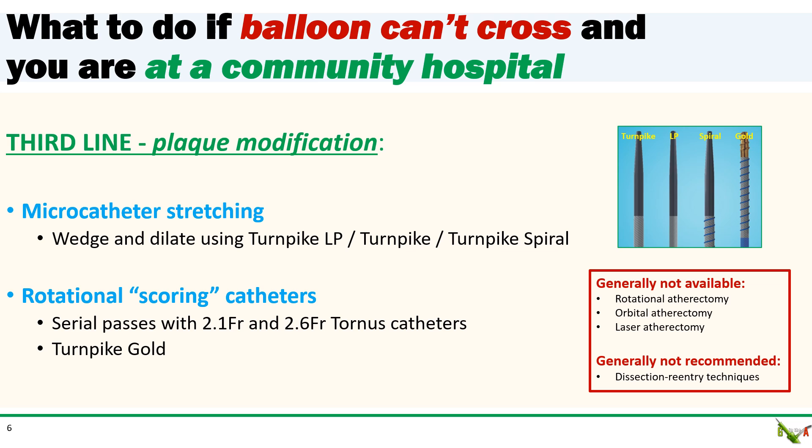But there are other options you can try. The Turnpike line of micro catheters are tapered at the tip, so if you can wedge the tip of the catheter in the lesion, gently torquing the micro catheter can often help stretch and dilate the lesion. You do need to be careful not to overdo it, because if the catheter doesn't move as you torque, you can lock the catheter onto the wire and the whole system will then have to come out including the coronary wire. You can also reach for micro catheters with a stiff spiral tip such as a Turnpike Gold or a Tornus catheter. These catheters can be torqued into the lesion essentially to score the surface of the lesion, and that can then allow other equipment to get across. Don't overdo it — sometimes the catheters can themselves get stuck.